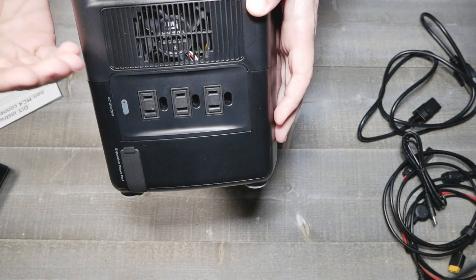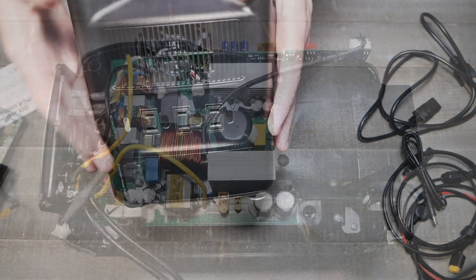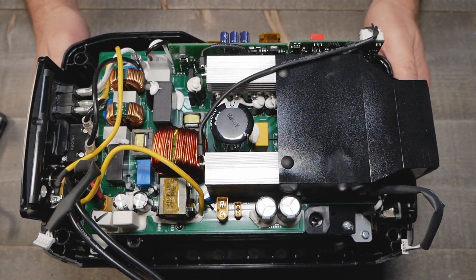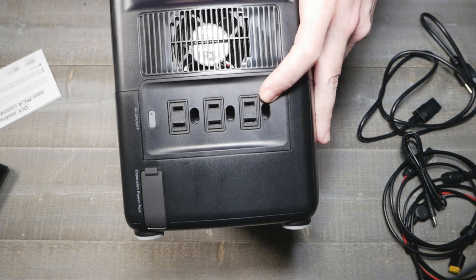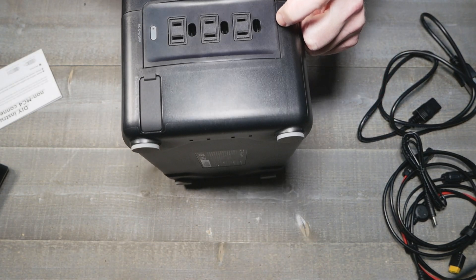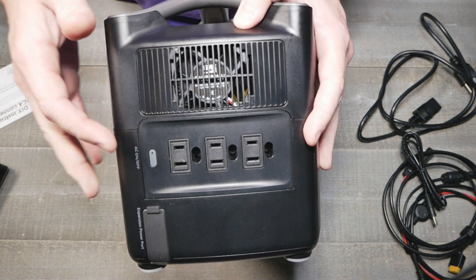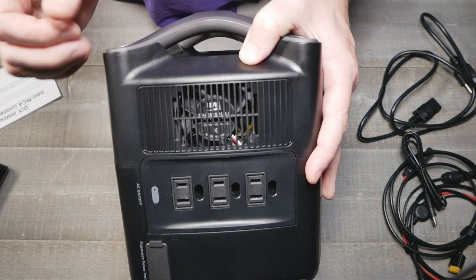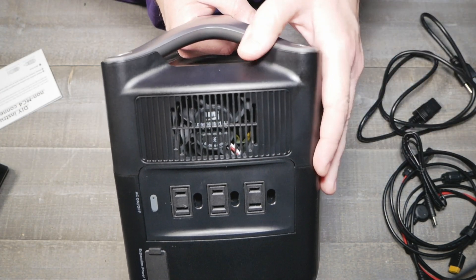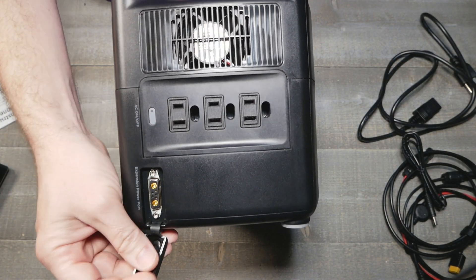I did open this thing up — there are four bolts that run all the way through the handle, and the bottom part is the battery. I wouldn't recommend opening it up because you could potentially damage things or damage yourself, since it is live electronics inside. On the AC side, it just has the neutral and the hot; the ground pin is loose because this thing is portable. There's a little fan that speeds up and slows down based on the inverter load to keep things cool. There's also an expansion port for adding another battery.